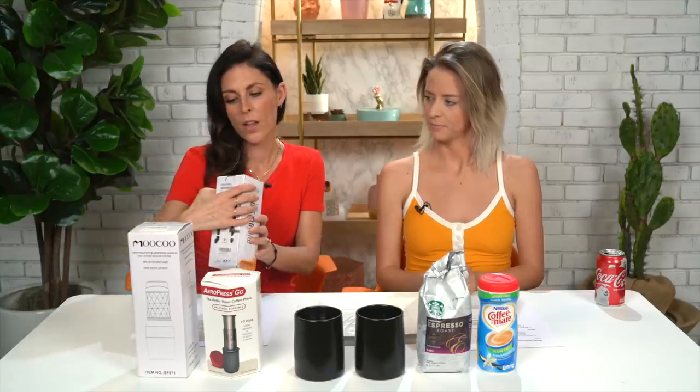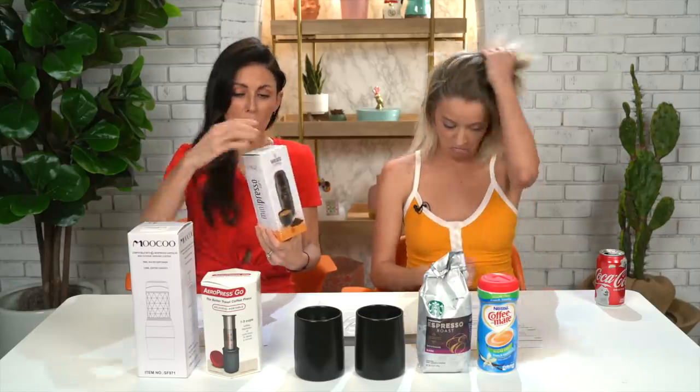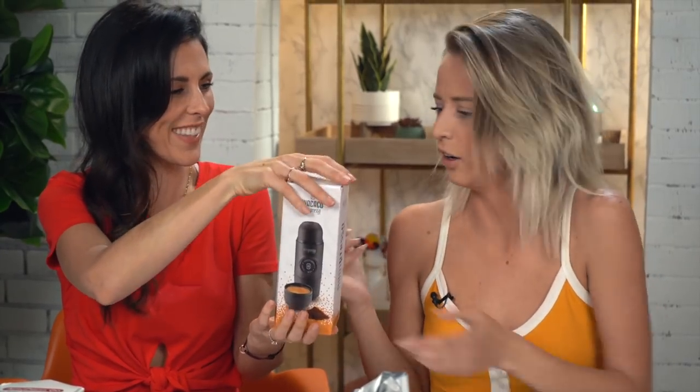We'll see — no, I really would. Well, you don't know if they work. That's actually true, you're right. Okay, well, let's start with the Wacaco maker. They're all under $50. That's good, that's super affordable. It's also good for something I don't need at all.